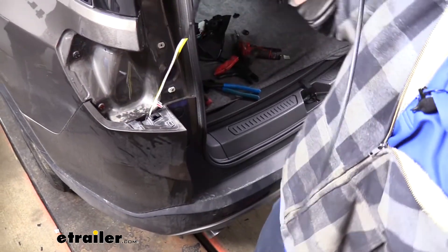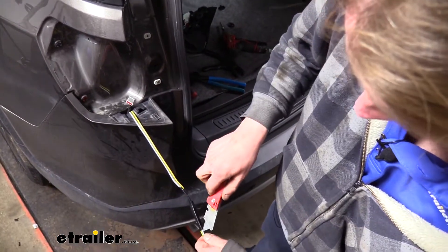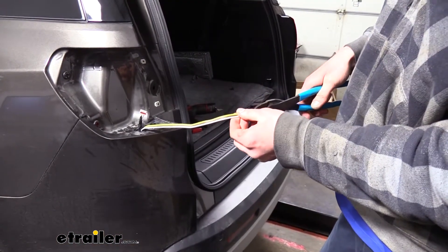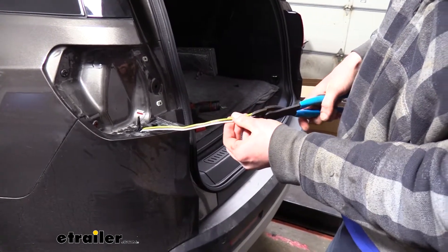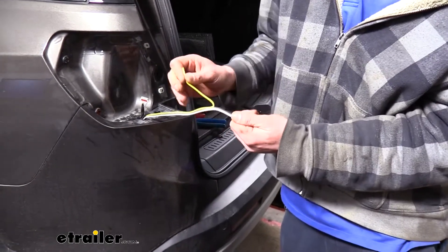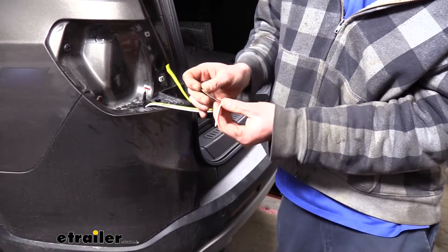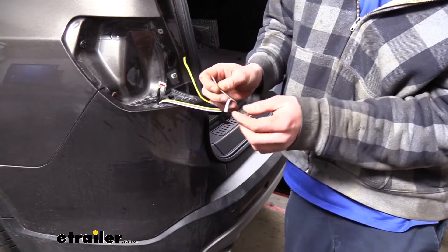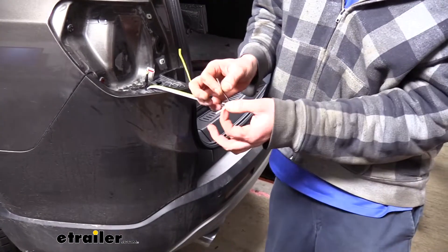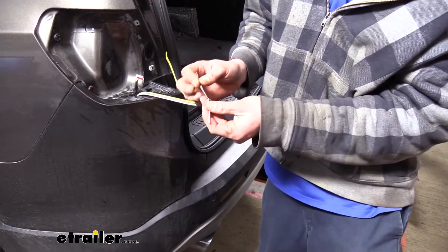Once we've got the wires pulled up we cut the tape to get our wires back, then separate the remaining three. Our yellow wire is for the stop/turn circuit for the driver's side and the brown wire is for the tail lights. We need tail lights on both sides, so we're going to use a small portion of the white wire that comes with our kit to jumper the brown wire from this side over to the other side. The remaining white wire will be our ground wire that we'll hook up later.